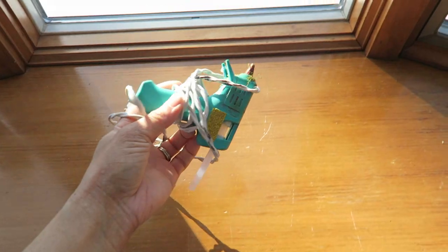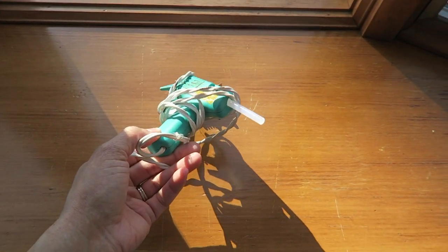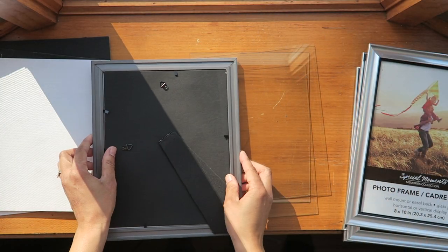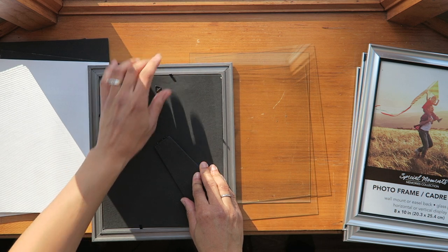I'm going to paint the frames white. I'll be using this board to attach my frames to, using hot glue and then this Loctite glue. I started taking all the frames apart and I removed all the hardware from the back so that it would be flat when I glue it down.